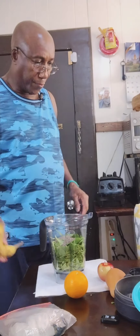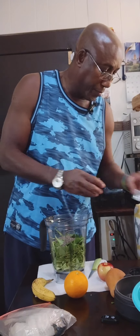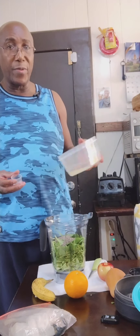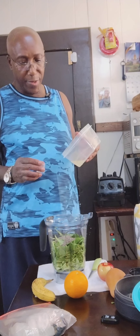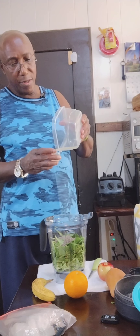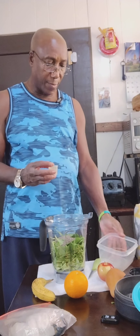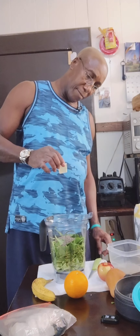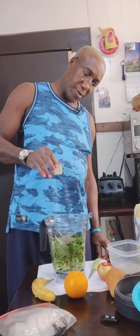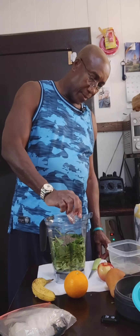Followed by some fruits. I'm adding some lemon juice to this smoothie today — I squeezed half a lemon and got 20 ml. Just pour it on the side and it goes down.